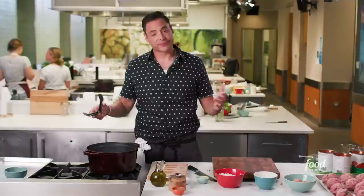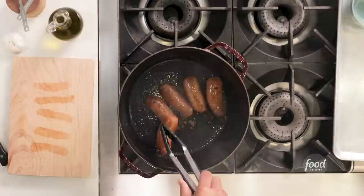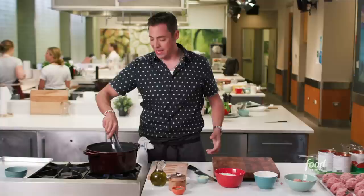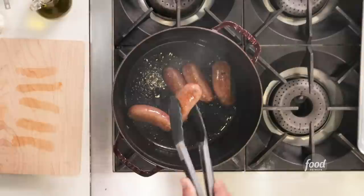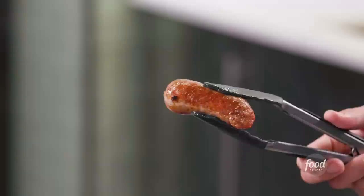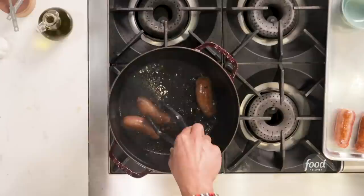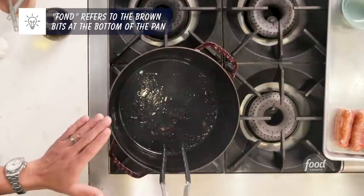We're going to sear these on a couple of sides. Depending on size, I think because these are pretty small I'm just going to hit them with two sides — we're not going all four sides of a sausage. We want GBD: golden brown delicious. Look at that — we've got a little fond in the pan and some rendered fat. We want to keep that in there. Now build your second layer of flavor from the meatballs — sear a couple of sides, get it nice and golden.